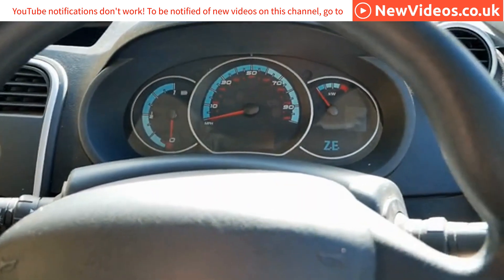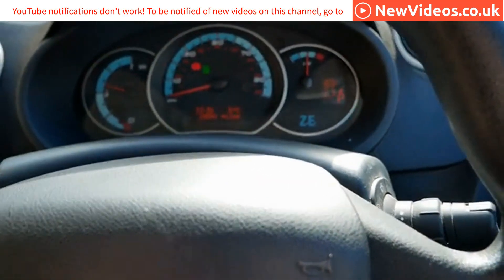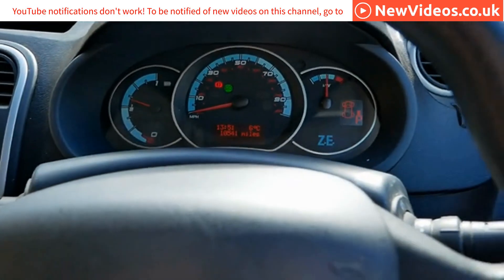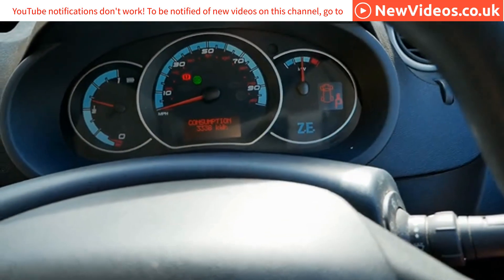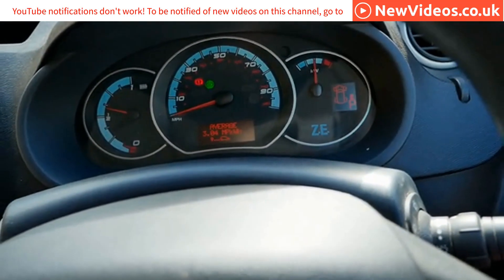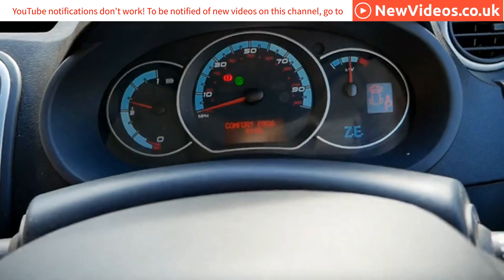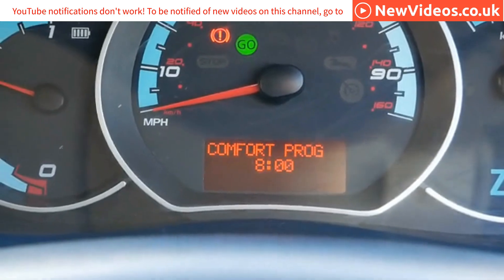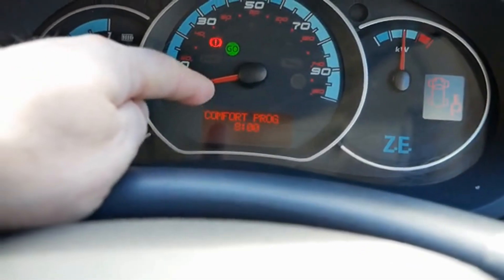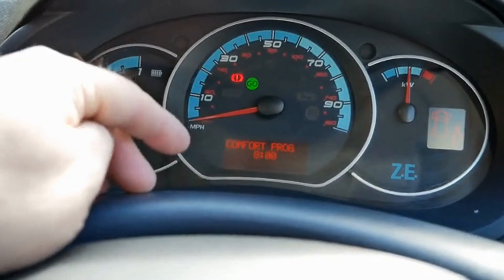Let me show you how it works on the Renault Kangoo. I'm going to start the vehicle up — when the go light is on it's running. Using the buttons on the end of the stalk I can scroll through the menu system on the dash and we're looking for the comfort program. There it is — at the moment it's set to 8am. You use those buttons to set the time you want to leave in the morning, not the time you want the heating to come on.